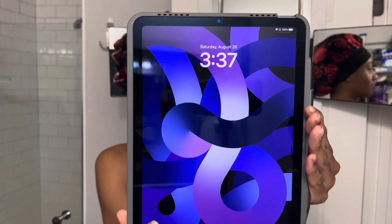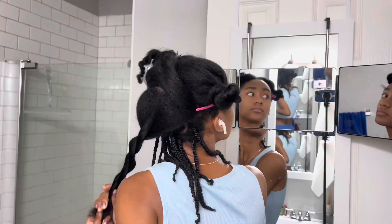Approximately 10 hours later, y'all. I ended up taking a really long nap, so I got back to braiding at like 3 in the morning.